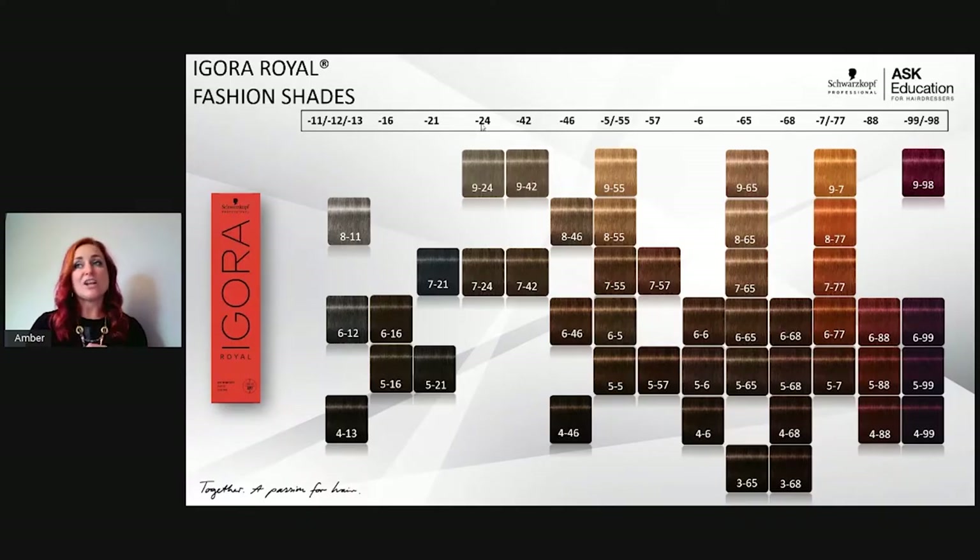The dash-24 and dash-42 shades are called the muted desert shades — ash-beige and beige-ash. Think of sand: almost gray but with a little warmth. These are the closest to a natural level 7–9 dishwater blonde I've ever seen. The dash-24 has stronger blue for smokiness with a hint of gold reflection; dash-42 has more beige warmth upfront with ash kicking out unwanted orange. I love mixing these equal parts — 9-24 and 9-42 equal parts is absolutely stunning.